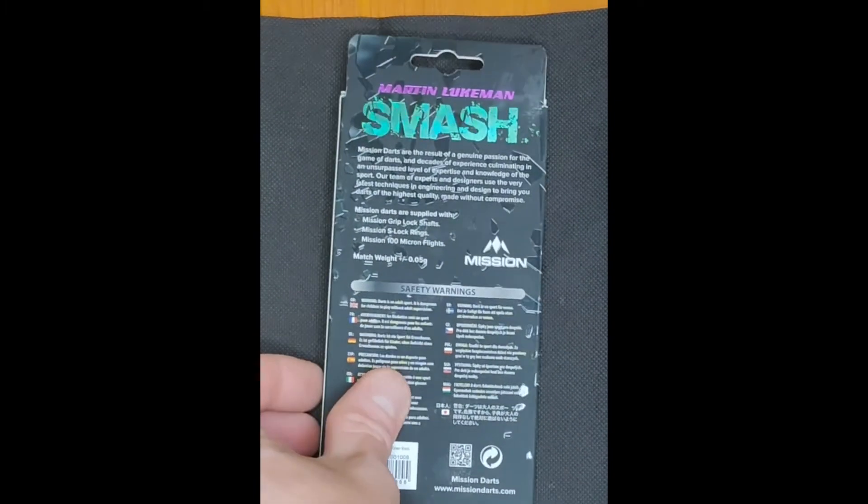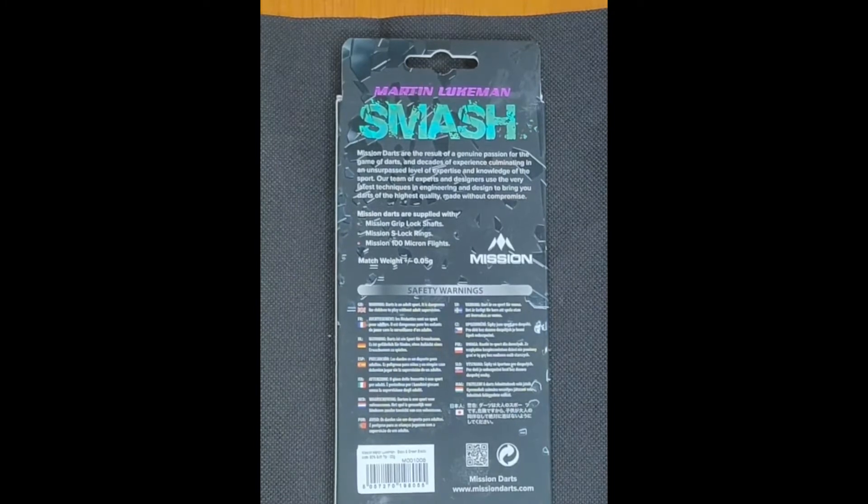The Mission logo is at the bottom on the front. Flipping it over — 'Martin Lukeman Smash' across the back in green letters, his nickname. I imagine that's a direct relation to him smashing through the ranks and into the pro tour. On the back of the box you've got the Mission logo, a brief blurb about the company's aims and goals, safety descriptions, and what comes in the box: grip lock shafts, slot rings, and 100-micron flights. The barrels are match-weighted to 0.05 of a gram.